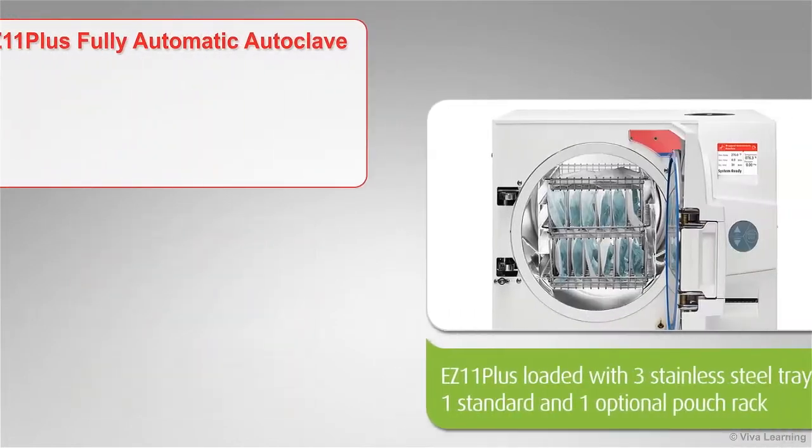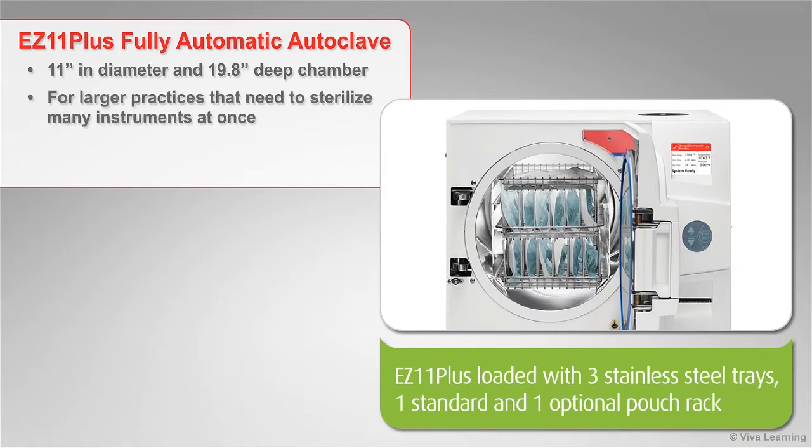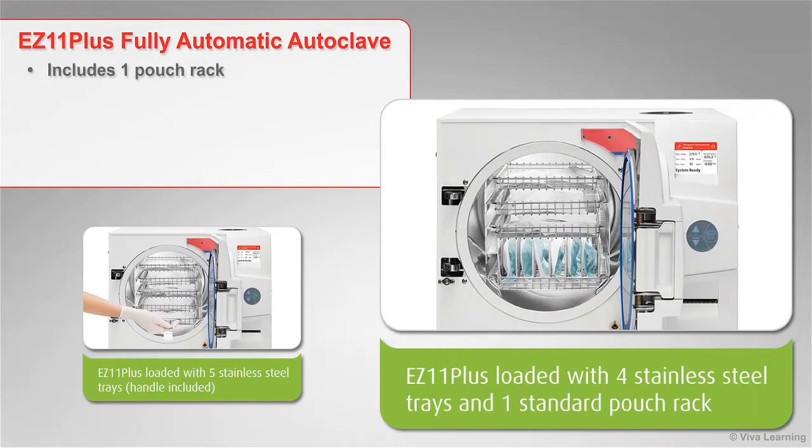The EZ 11 Plus has a chamber that is 11 inches in diameter and 19.8 inches deep and is designed for larger practices that need to sterilize many instruments at once. Unlike other 11-inch autoclaves, which only accommodate four trays, the EZ 11 Plus has five extra-large trays for use with pouches and packs. The EZ 11 Plus includes one pouch rack.